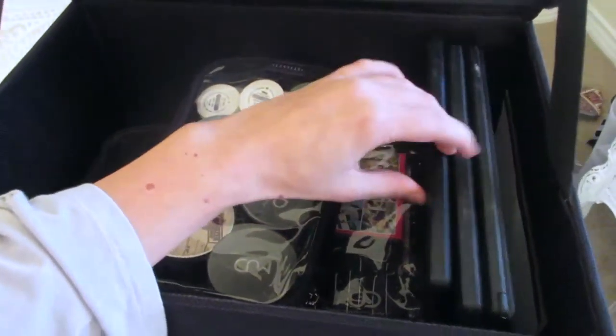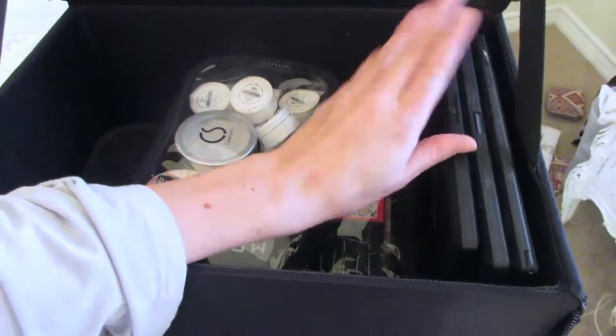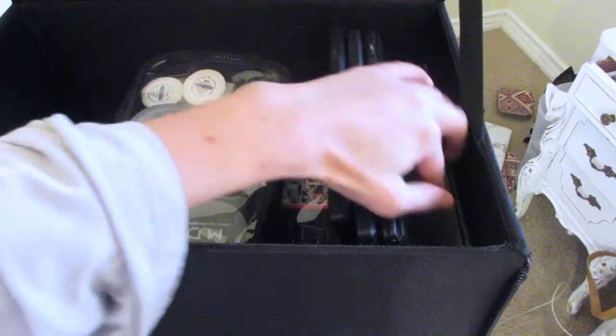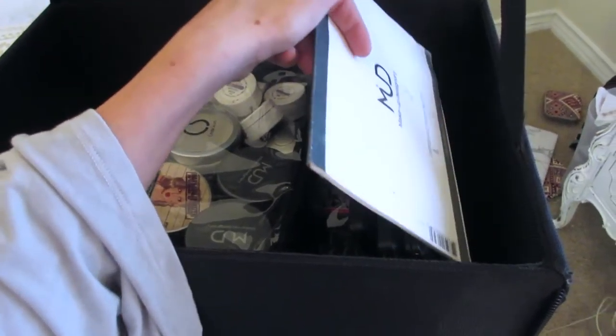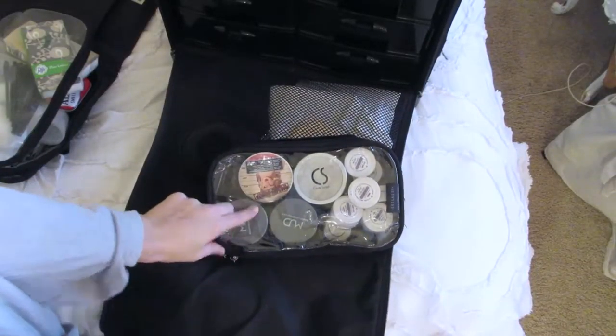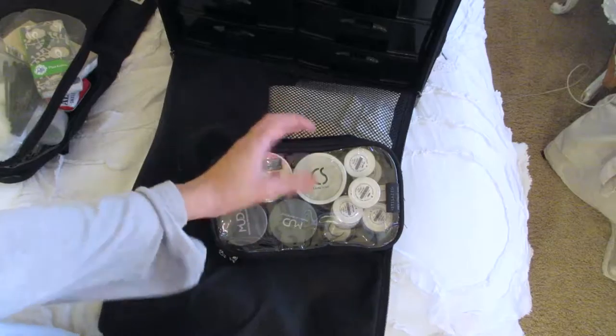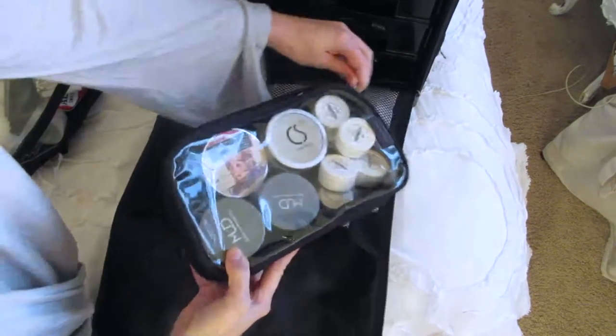I have eyelash glue, an eyelash curler, some tweezers, and other mini things in there. As you can see, I have three different palettes right here — I keep my bigger palettes on the side because they fit perfectly. It's like a plain game of Tetris. Then I have wax paper palettes in case I don't want to use a steel palette.